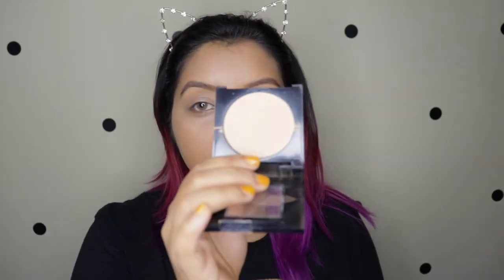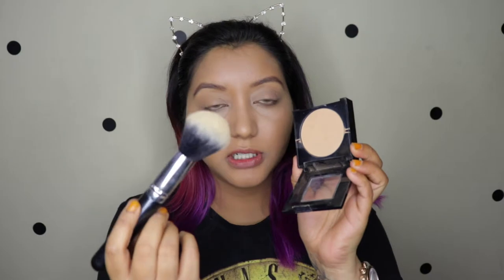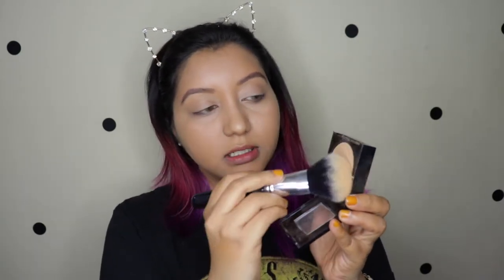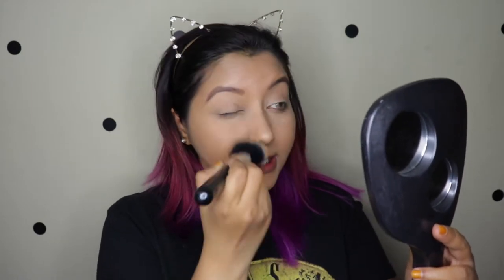Today I thought why not use a pressed powder rather than a loose powder, so I'm using the Fit Me Pressed Powder in shade 310. I'm going to take this big powder brush, swirl it around, pick up the product, and go over my full face — setting the concealer, the foundation, everything.